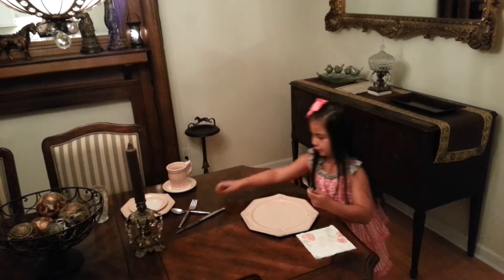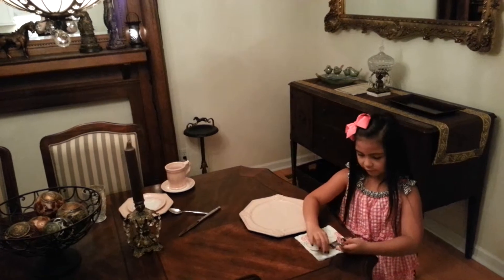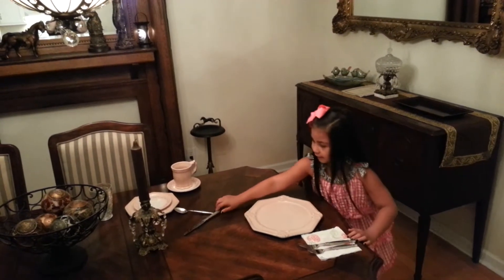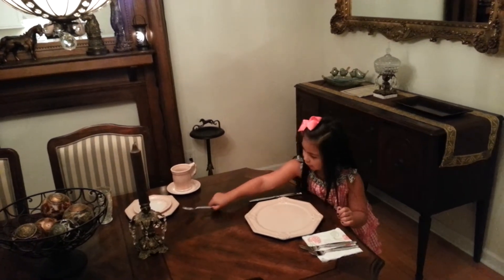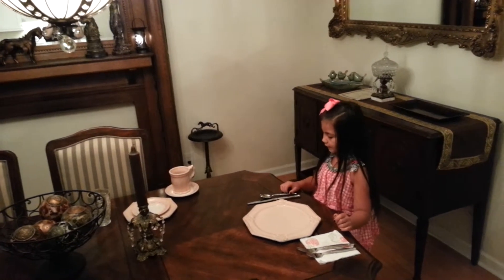And you put your forks on there — first your salad fork, and then your dinner fork. Next you put your dinner knife next to the plate. And then your soup spoon and your dessert spoon beside it.